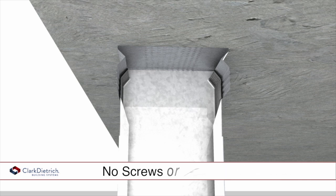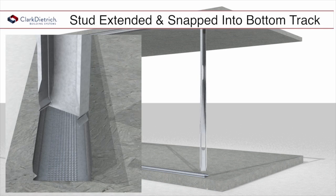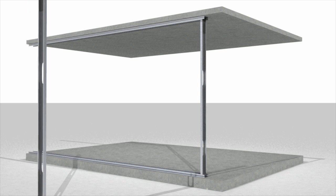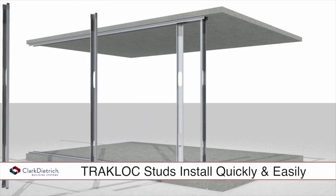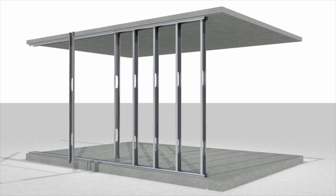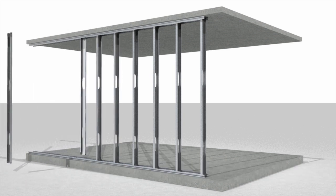The outer stud is then twisted and extended down to the bottom track and snapped into position without the need for mechanical fasteners. The studs are installed quickly, eliminating the need to measure and cut studs in the field.